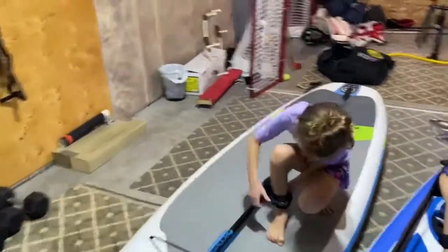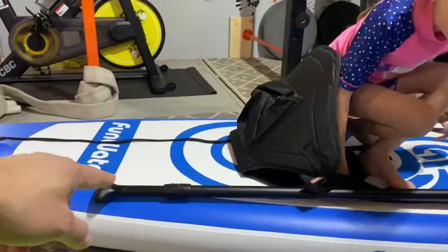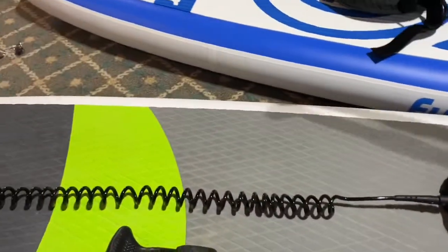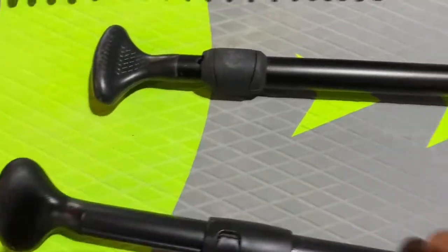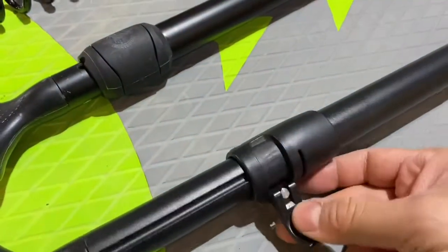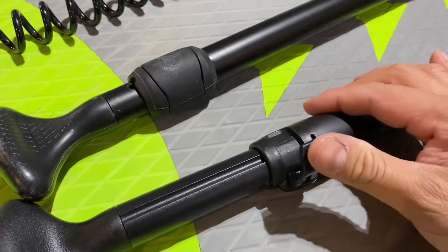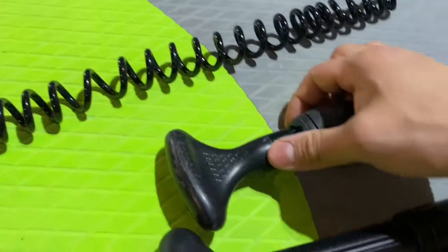One thing I wanted to show you with the paddles: there are two different ways of securing them. The one that comes with the Fun Water has a little clamp — you turn this little lever back and forth to tighten and loosen it so that it gives you the proper amount of pressure, and then it clamps the top part down.